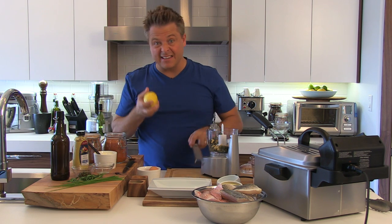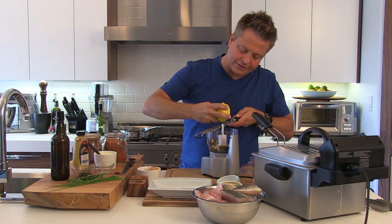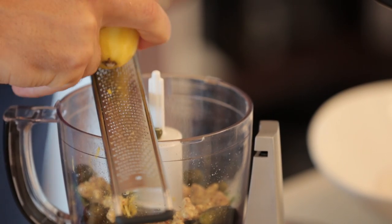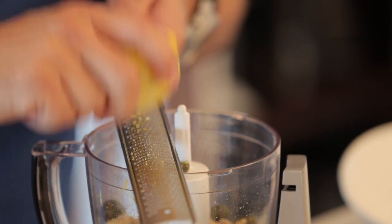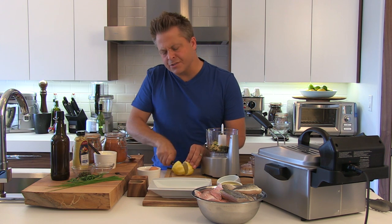Now I'm going to ignite them with lemon zest, turning to make sure I don't get the pith — just the zest. It brightens up the sauce immensely. Because we're adding mayonnaise to it, we want to make sure that we balance the flavor. I'll slice it in half and put some of the juice in as well.